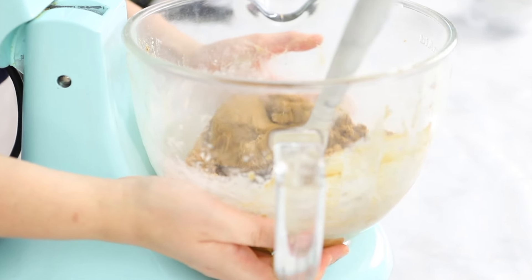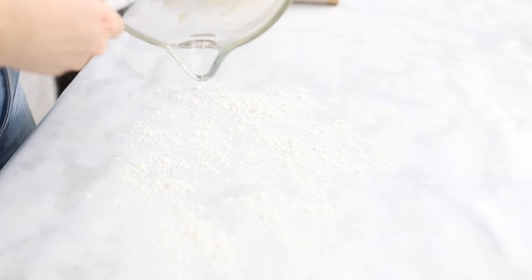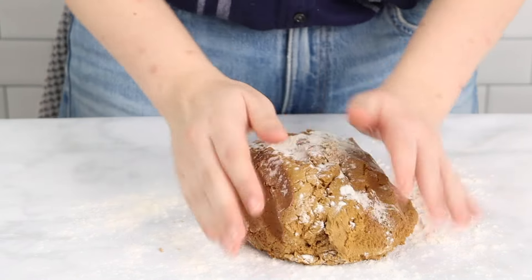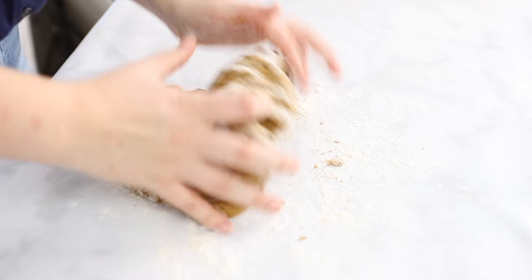Once all the dry ingredients are incorporated, add some flour to your work surface and turn the dough out onto your work surface, forming it into a small rectangle, wrapping it in plastic wrap, and placing it in the fridge for about two hours.